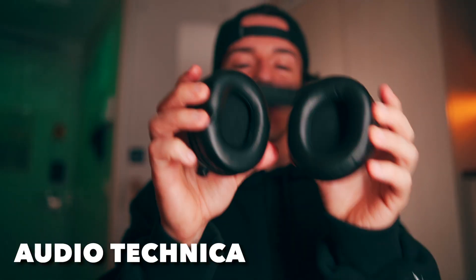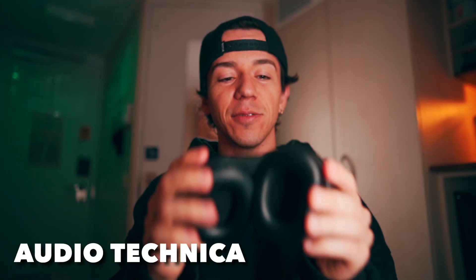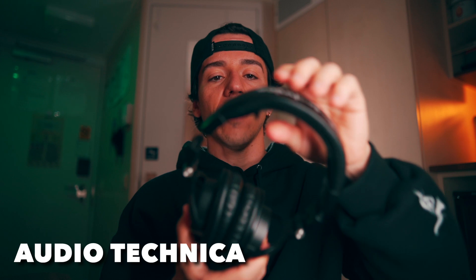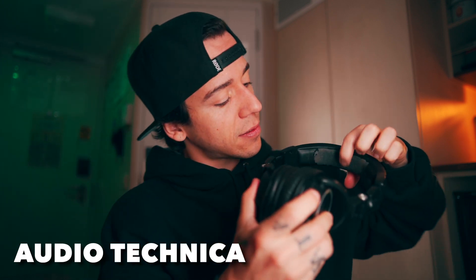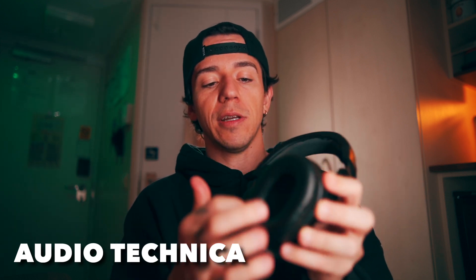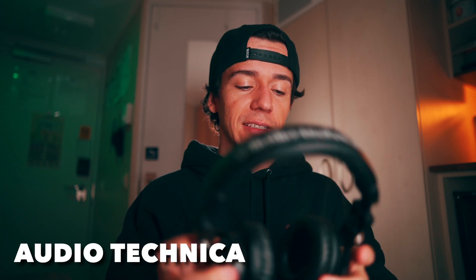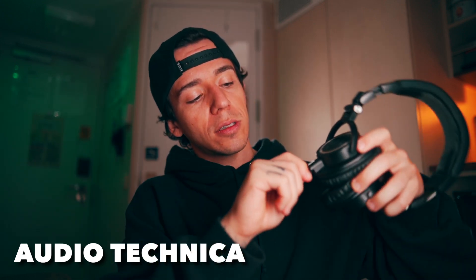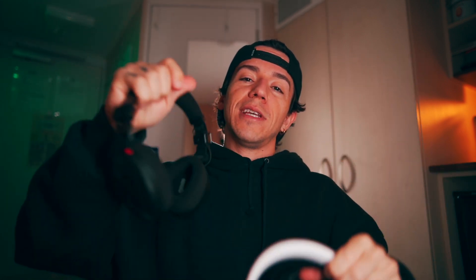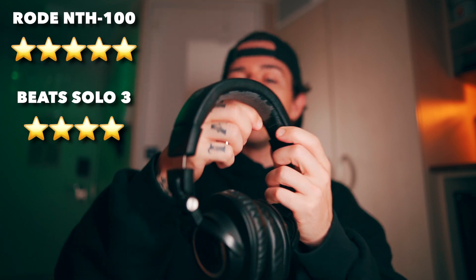The cushion here on the Audio Technica is coming off — nothing fancy on the top especially. It's coming out and getting black on the side as well. We had to buy a replacement cushion because this was worse. Same thing: plug and twist but it's just one side, which is the left side. For design stars: Rode gets five, Beats gets four, and Audio Technica gets two and a half because the cushion is coming out.